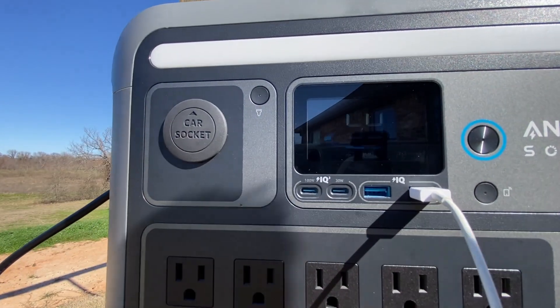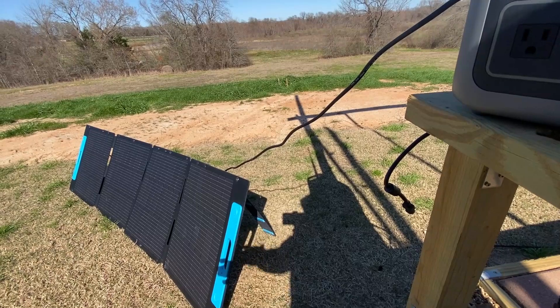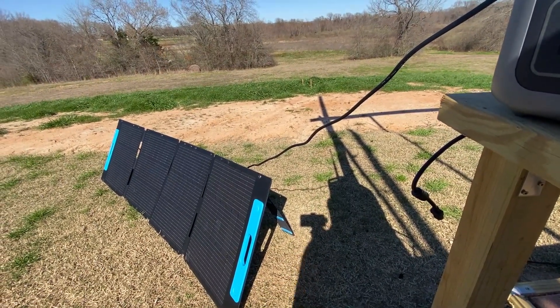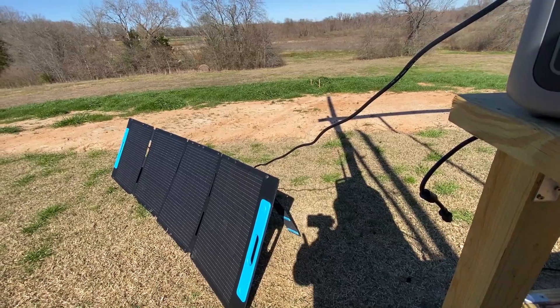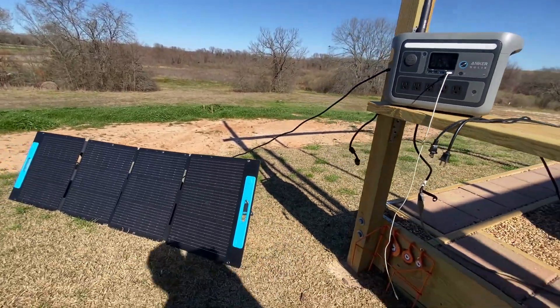Currently the panels are producing 140 watts and I have not optimized this — I haven't used any applications. The reason I'm not able to put this in a better position is because of the cord, so let me show you that right now.